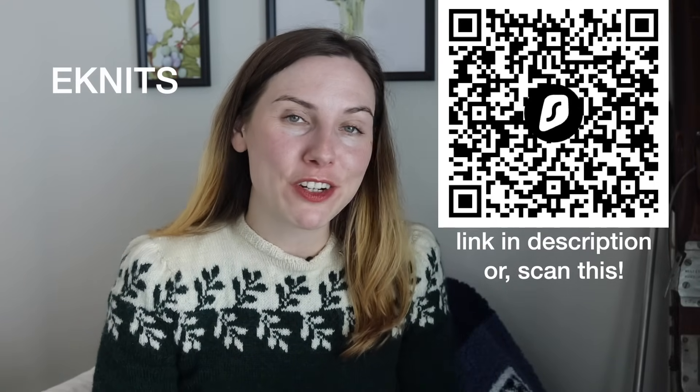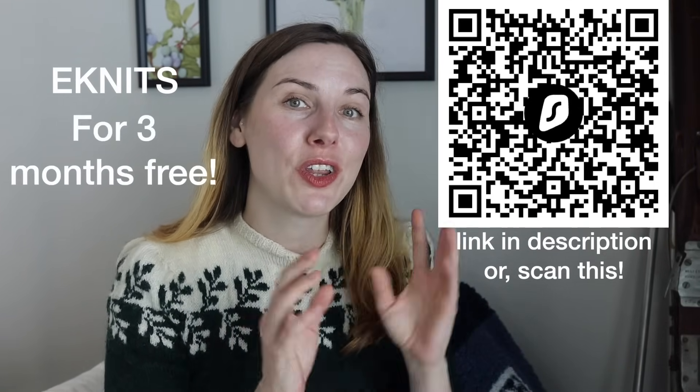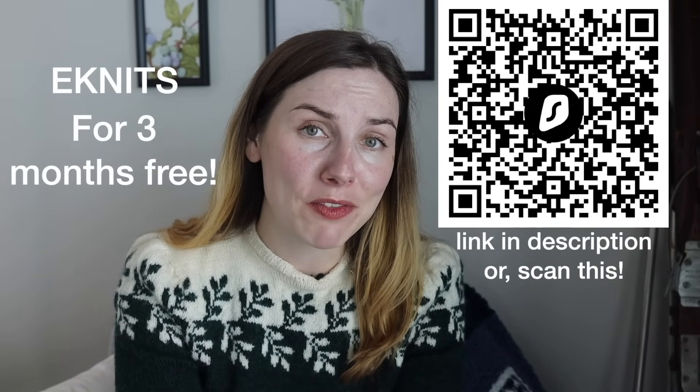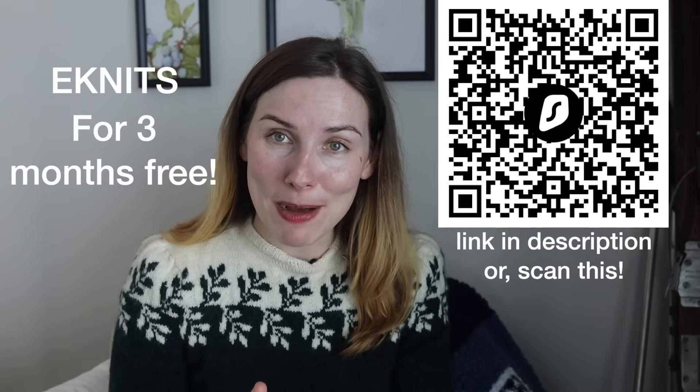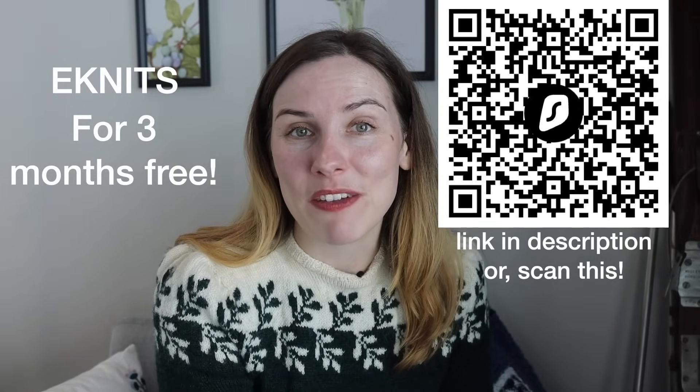If you want to secure your privacy with Surfshark VPN and unlock geo-locked content, scan the QR code or click the link in the description and use my promotional code ENITS for an extra three months free. Thank you again to Surfshark VPN for sponsoring today's video — and let's get back to some more Call the Midwife knits.